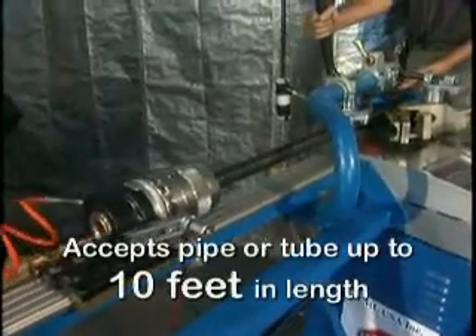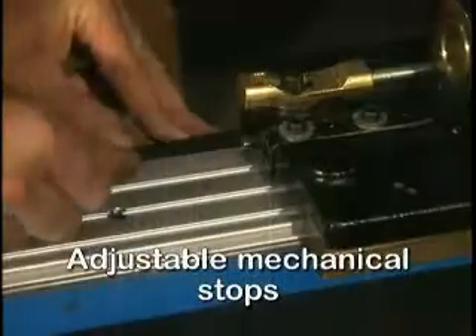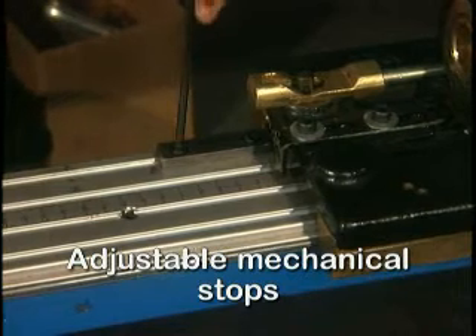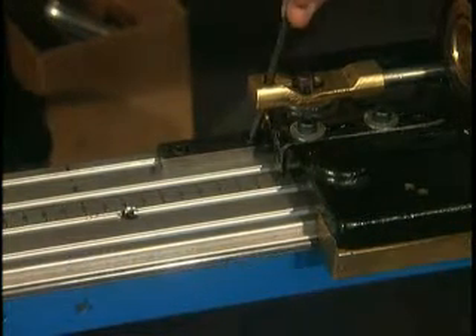The AP40 support table accepts pipe or tube up to 10 feet in length. Standard adjustable mechanical table stops can be positioned along the graduated table and secured to maintain linear distance between bends.